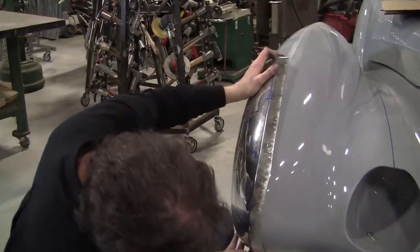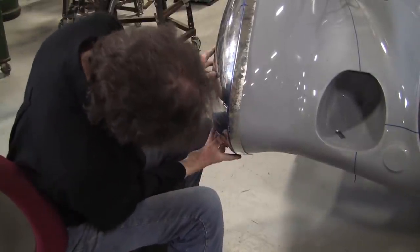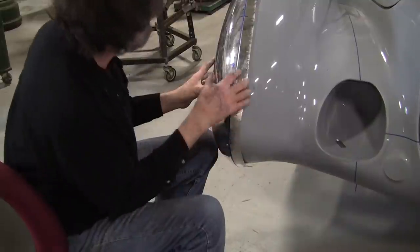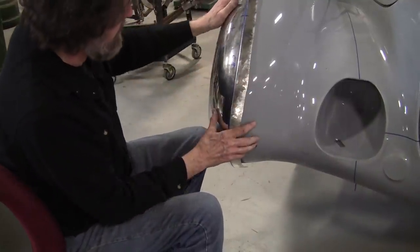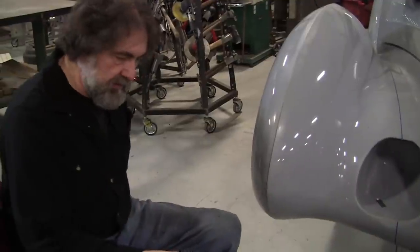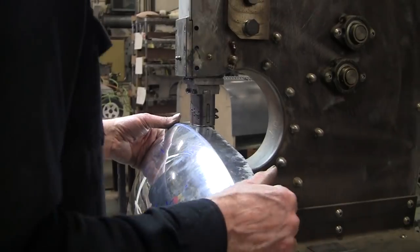The bottom is looking pretty good — it's fitting just about where it needs to go. This needs a bunch here and I need a lot more shrinking. See how it's causing that to happen. Let me put some more shrink over from here to here.